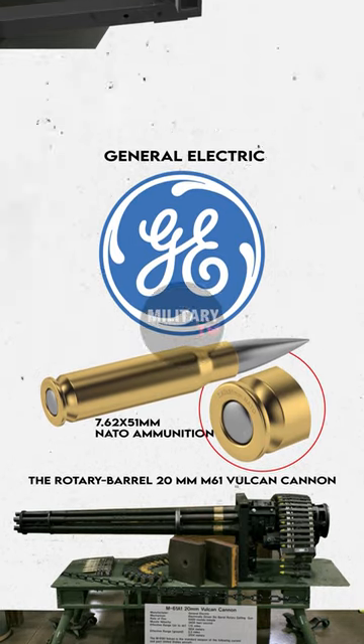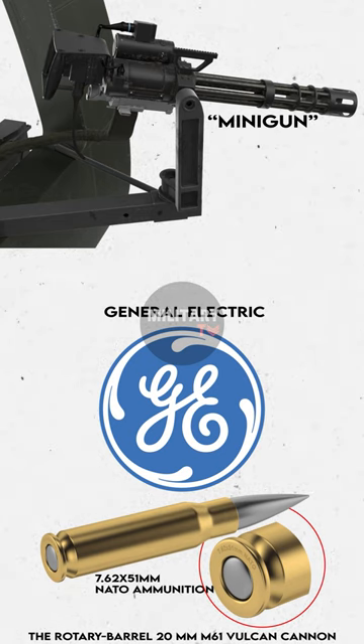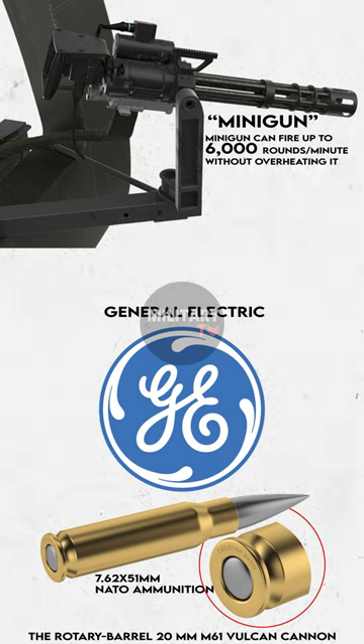Then, the M134, which was also dubbed with the name Minigun, was invented. Surprisingly, the Minigun can fire up to 6,000 rounds per minute without overheating itself.